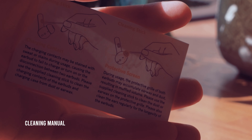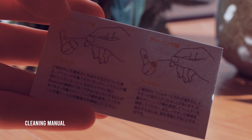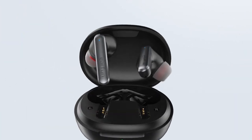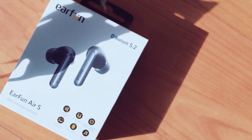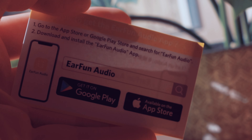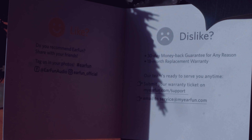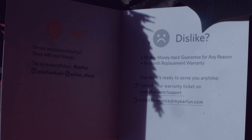Here we get an English and Chinese cleaning manual and also diagrams, just in case you can't read either of these languages. The packaging seems to be thought out very well and fits in with its price bracket of around $60. We also get a few spare earplugs, which are very useful, and some paperwork on how to access the app. Lastly, there's a card letting us know that if we're not completely satisfied, we can return it within 30 days.